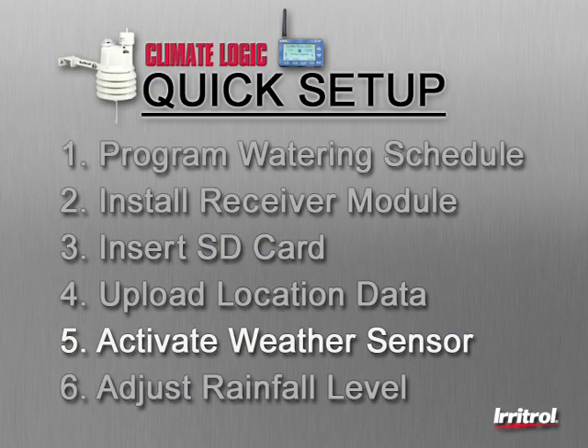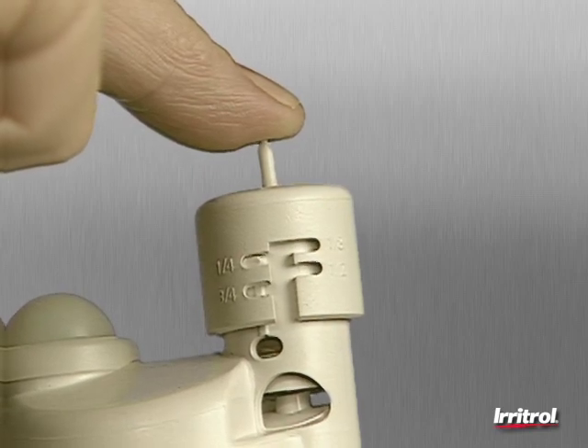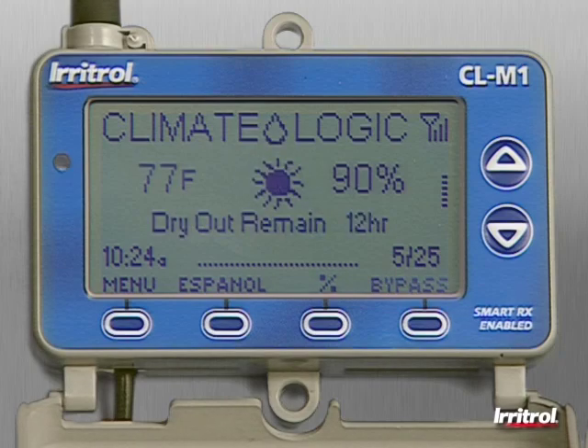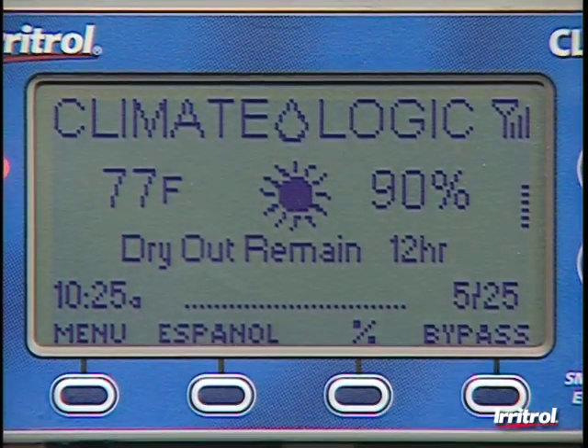Step five, activate the weather sensor by depressing the spindle at the top. Hold it down for at least 15 seconds to make certain the electronics are awake. The red light on the left side of the receiver module will confirm communication has been established between the two components. Because the rain sensor has been triggered, the system goes into the default dry-out mode — just press the bypass button to reset the receiver.